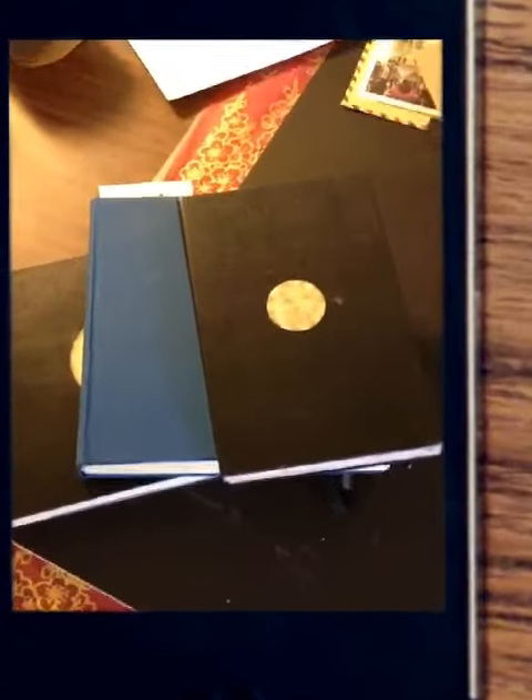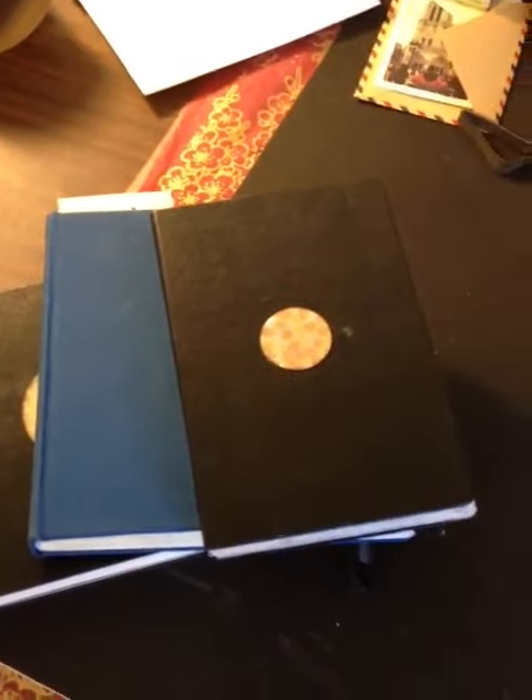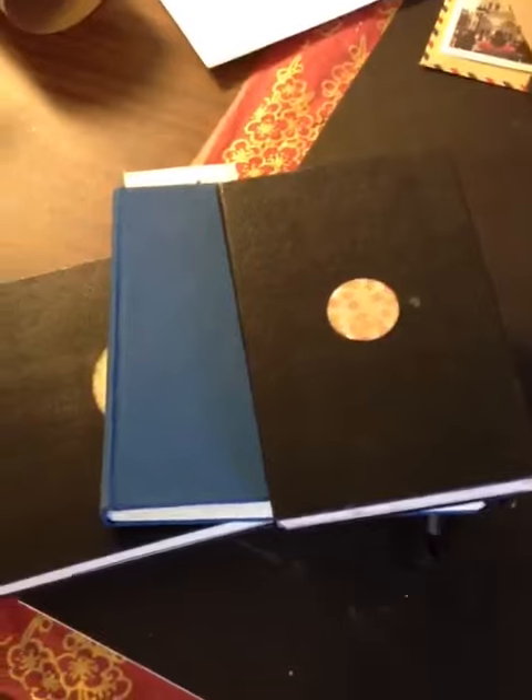People often ask me what kind of art supplies I take with me on a trip, and I'm about to head to Paris, so I wanted to share with you what I'm bringing.